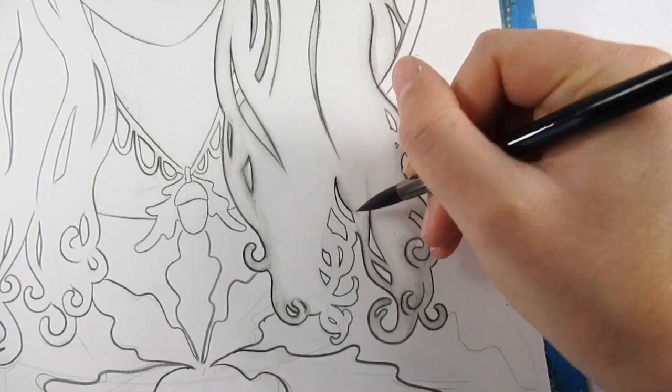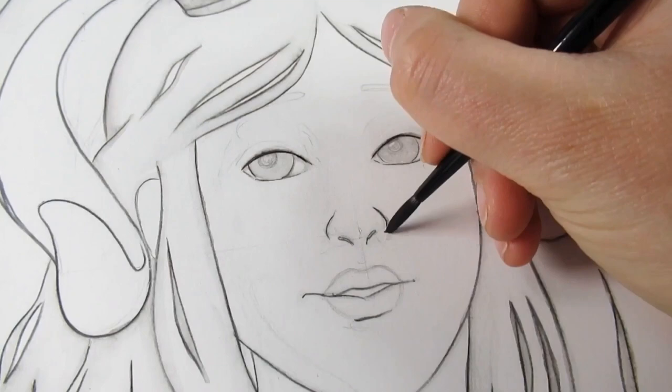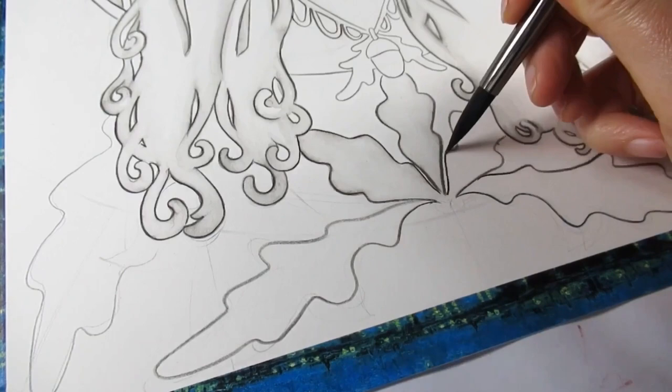I decided to activate the Caran d'Ache watercolor pencil - I'm going to call it that - and once it's activated it doesn't really come back to life. There will be bits throughout this video where it does, and that's probably because I didn't activate it properly with the water, but that's okay - I kind of don't mind that happening. It just adds to it; it brings out the depth and the shadows which I wanted.